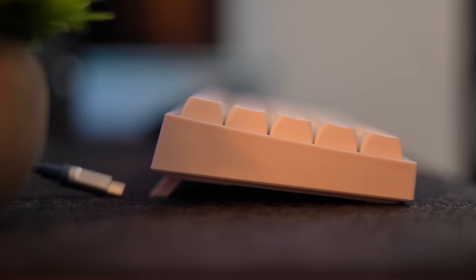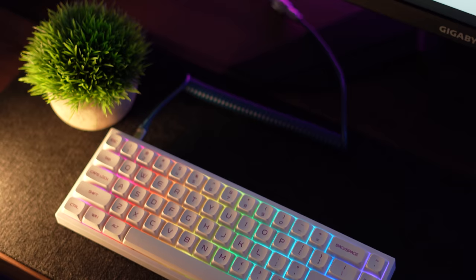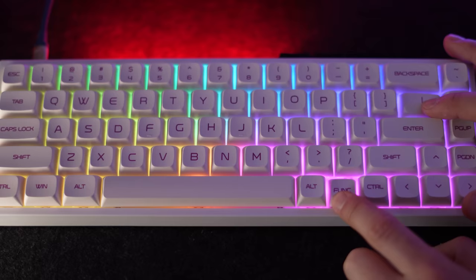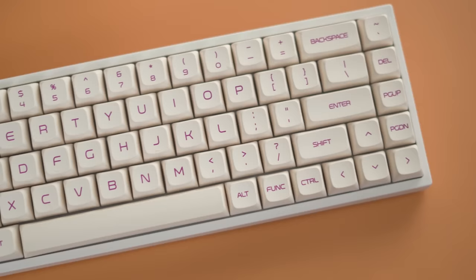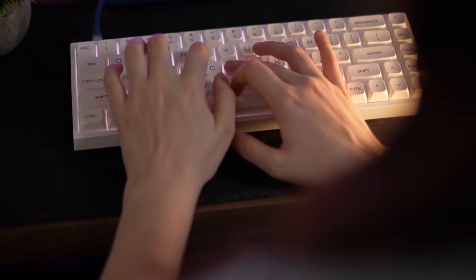This uses a detachable USB-C for connectivity and the RGB is really, really good. Even though these aren't shine-through keycaps, it's extremely bright. You have all the modes — reactive, everything — and it's really bright, so if you wanted to put pudding keycaps or shine-throughs on here it would look great. Overall, if you want a keyboard that's really good in stock form but also has the potential to be heavily modded, this is a great keyboard for only $86.